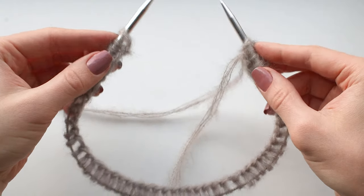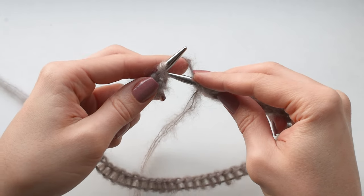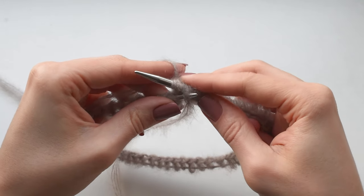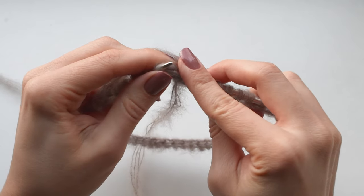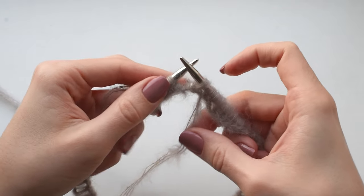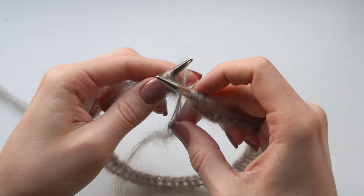Joining in the round. When you have your stitches ready, make sure they're not twisted. To actually join the stitches in the round, you need to slip the first stitch from the left needle purlwise. Then you need to bring the second stitch over that slipped stitch, and return the slipped stitch onto the left needle. That's it — now you have 54 stitches.